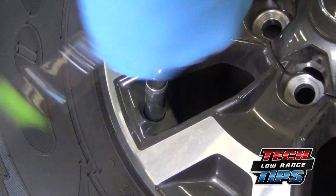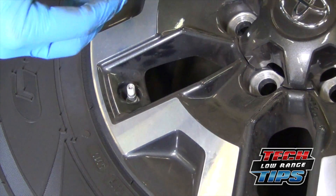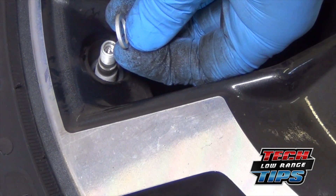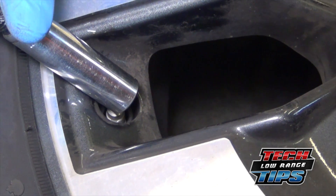Using the appropriate size deep socket, once the nut is off, momentarily push down on the valve stem, allowing air to push the washer off. Once the washer is off, push down again on the valve stem, allowing air to escape.